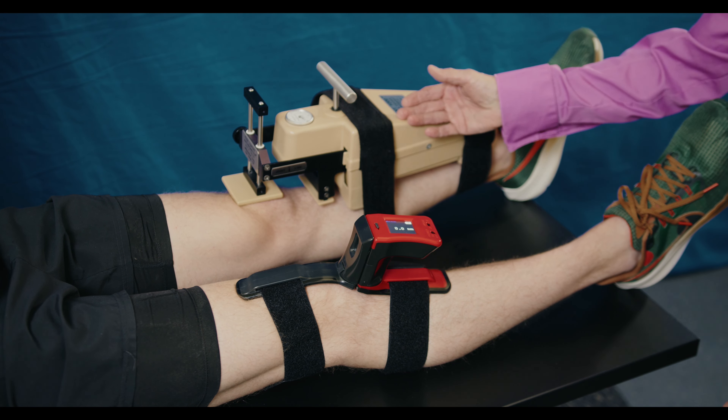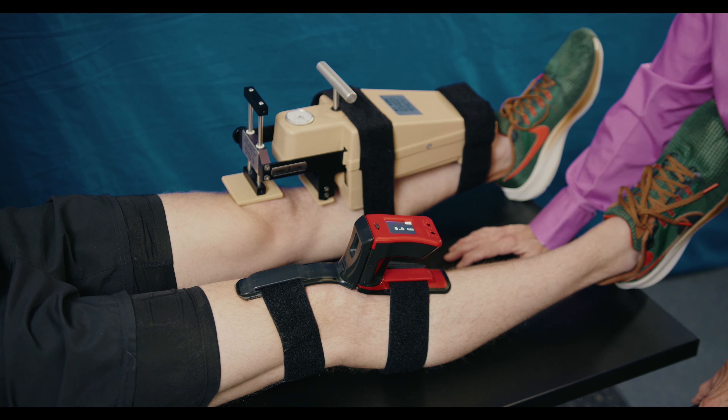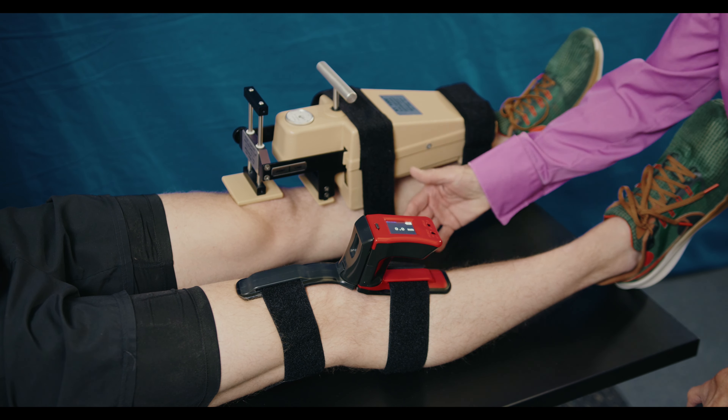Remember the KT-1000? Technology has made huge leaps in the last 40 years. I'd like to introduce you to the Mobilator.